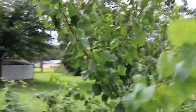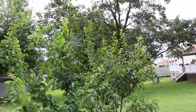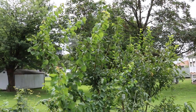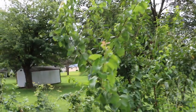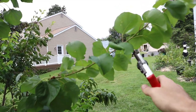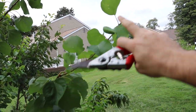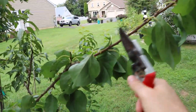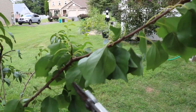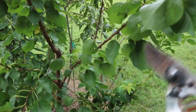That way we can get a better form established and control the size. These trees are getting pretty tall — these are semi-dwarfs, and they're approaching probably 12 to 13 feet. We don't want that. But we also want them to set their spurs and have a good fruit set for next year. By cutting these things back, it's going to send out some branches, and then different hormones on the plant will tell this tree to send out some spurs, which will increase production for the next year.